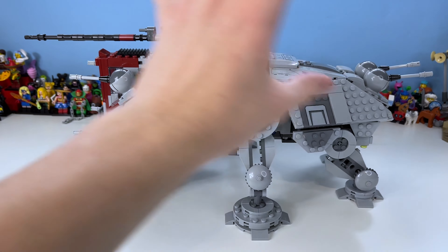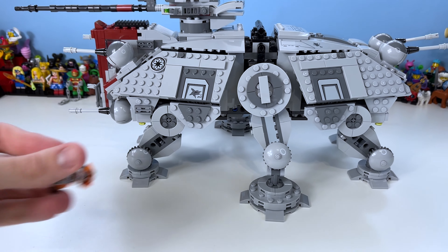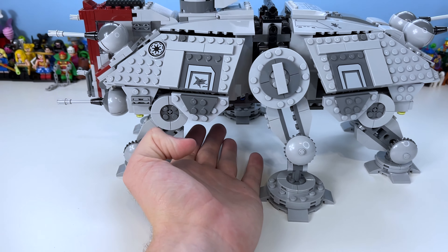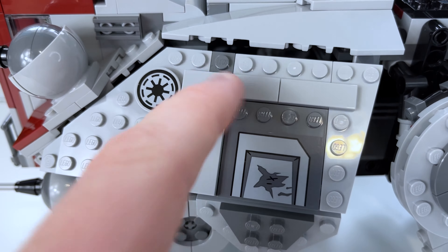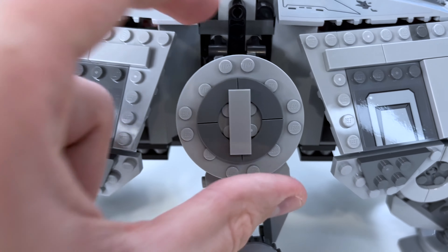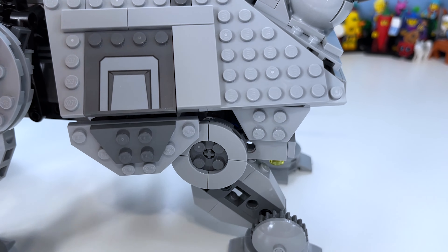Now let's move on to the ATTE itself. Looking at the ATTE as a whole, the sheer size and scale of this set is pretty humongous. It is actually the smallest of all the ATTE sets, but it's still a pretty large build. Zooming in, I really like the paneling — there are some gaps, but realistically I don't think LEGO will ever fully eliminate them. We have the Republic logo, some battle damage which is simple but effective, and the leg plate which does move around.